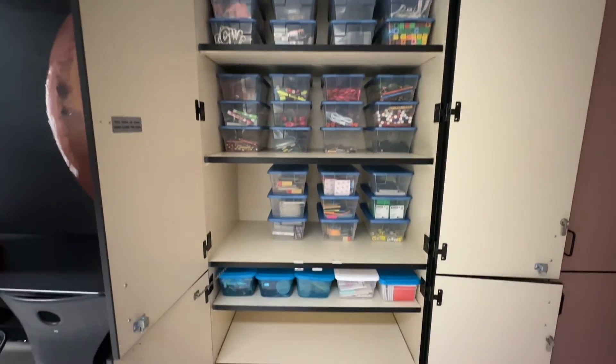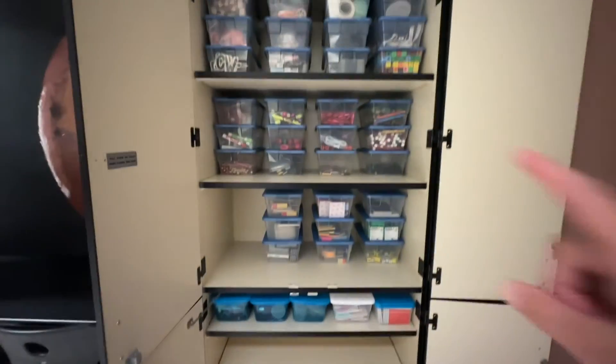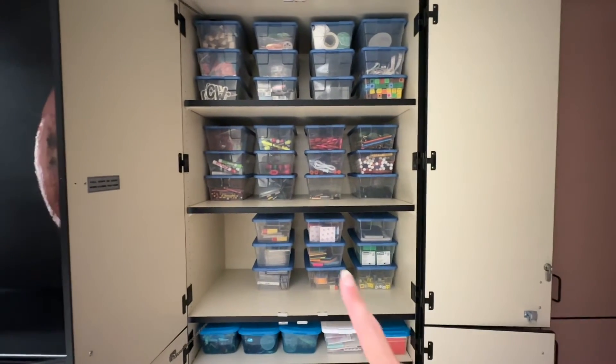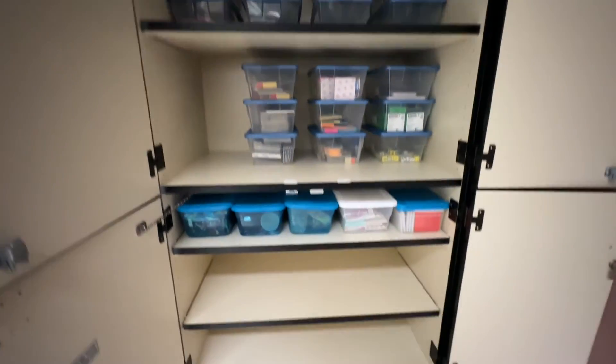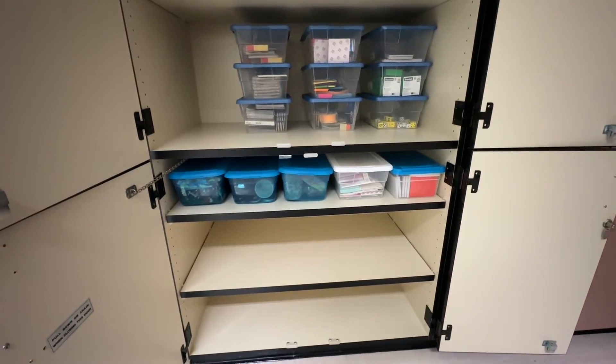All the random loose stuff that I have will probably go at the very bottom. The main shelf here — the easiest to access — has everything I use the most. The next shelf is stuff I use second most. Up at the top is most of my geometry stuff that I won't use as often, and then there's random stuff for curriculum that I don't use very much but may need for projects.